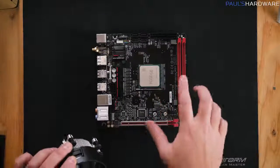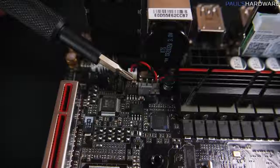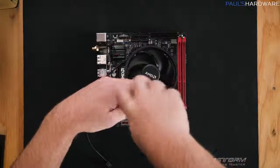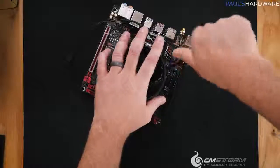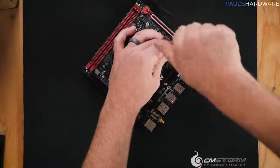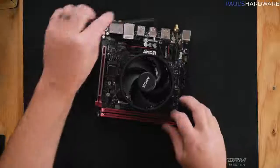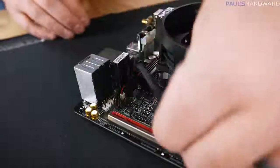Set the heatsink fan on top so all four screws line up, then give a couple of turns to each screw to get them threaded onto the backplate. Don't tighten one corner down before starting the others — that makes it harder to thread the remaining screws and puts disproportionate force on one corner of the CPU. Once all four are started, go with opposite corners one at a time and tighten each one down snug but not too tight.